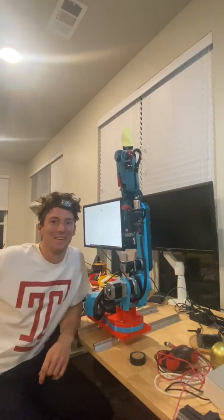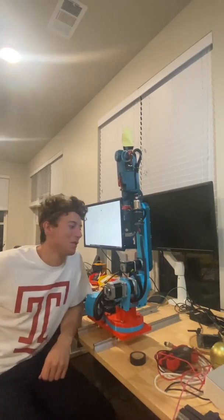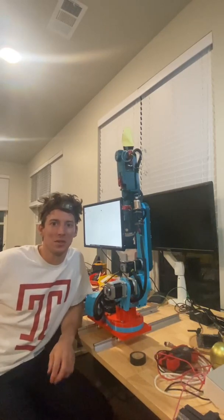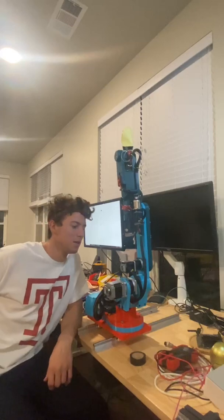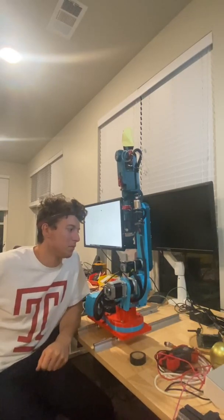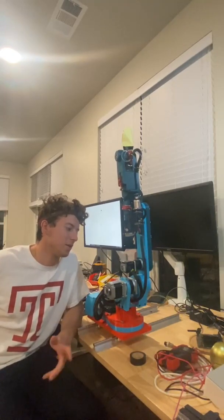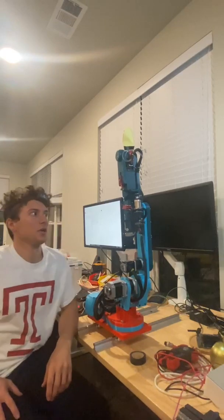I finally got the robot arm working today, so I'm going to run through a quick demo. This is an open source arm called AR3, made by Chris Annan — he designed it and created some great documentation. I chose to fully 3D print it, mainly because I hope to design my own arm one day, and this project really helped me understand how a six-axis arm works.